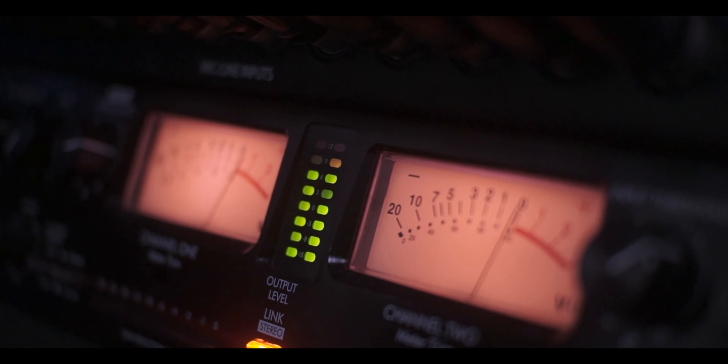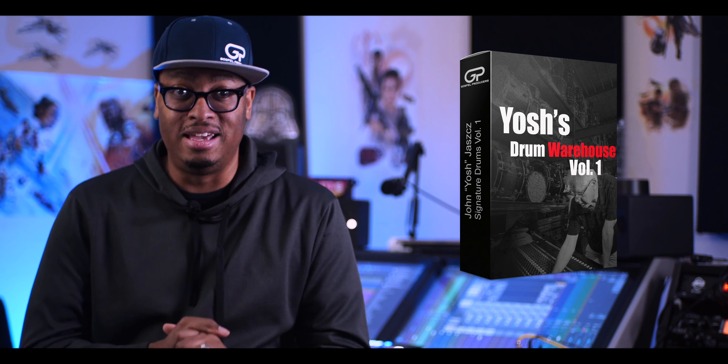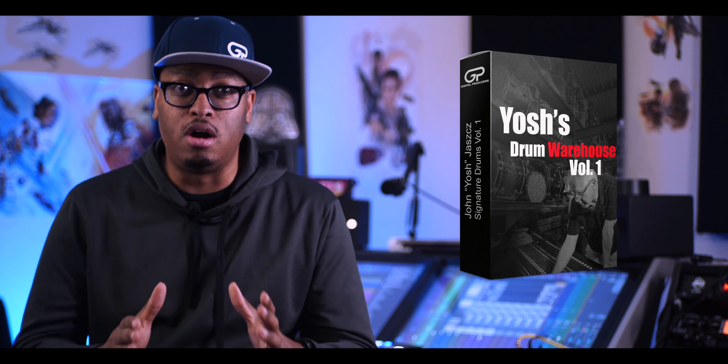Head on over to the link down in the description of this video and get Yash's Drum Warehouse, and instantly get the best-sounding drums of your life.